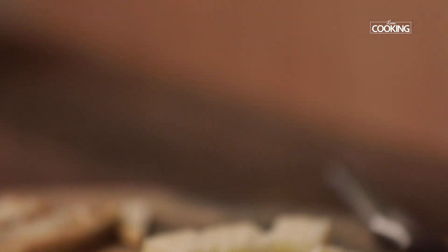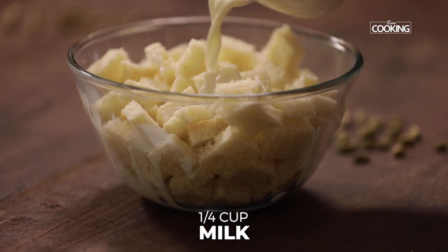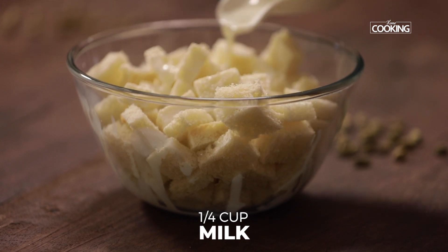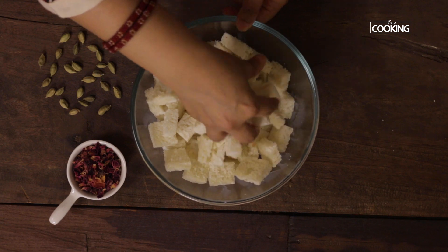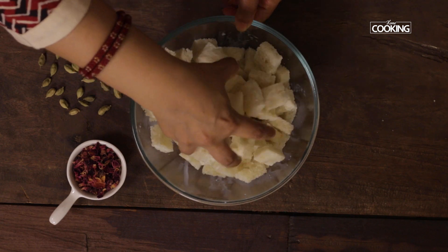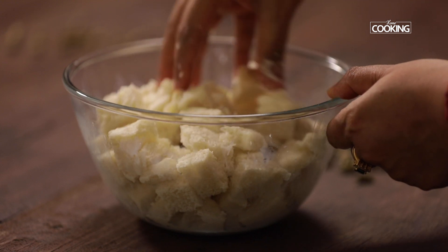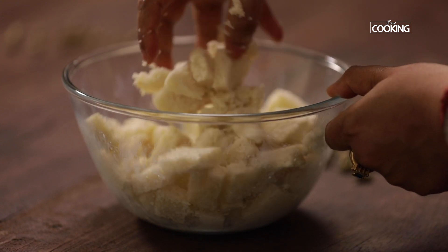Now I'm going to add some milk at room temperature. This is unsweetened plain milk that's been boiled and cooled. Add about a quarter cup initially and mix everything together until it's well combined, which will soften the bread pieces. You can see the bread pieces have absorbed the milk — you don't need too much milk, just a little. Mash the bread pieces along with the milk.